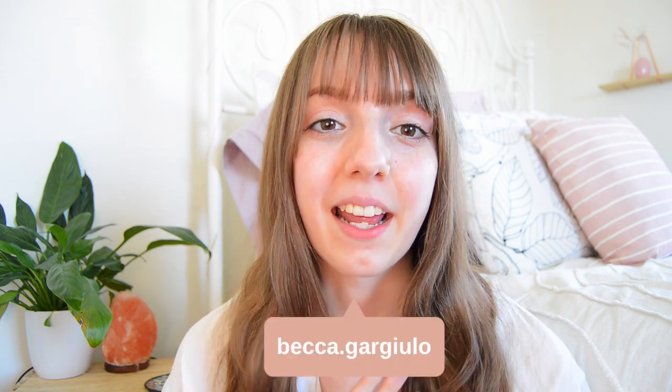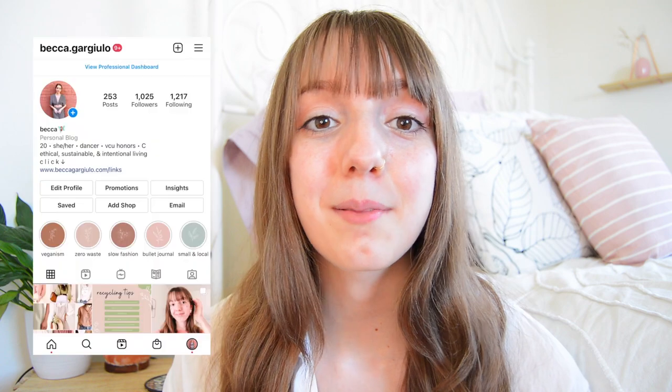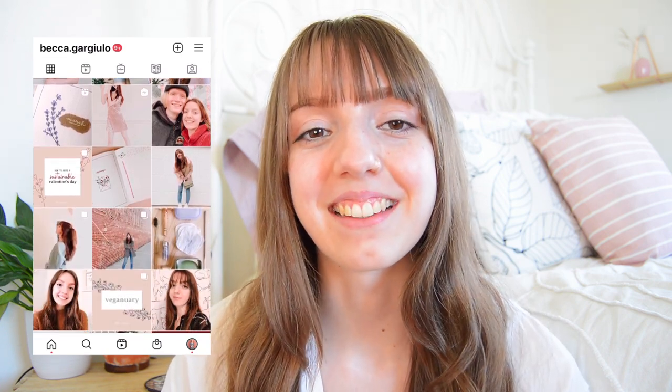Hello everyone and welcome back to my channel, or if you're new here, welcome! My name is Beckett and I upload videos all about how you can live a more ethical, sustainable, and intentional life. For today's video I thought we'd do something a little bit different, just for fun. I'm going to introduce you to my family — and by that I mean my plants. I'm a proud plant mother and I thought it'd be fun to share their names, how I care for them, and any tips on making houseplant ownership more sustainable.